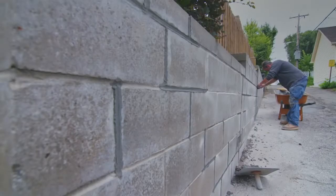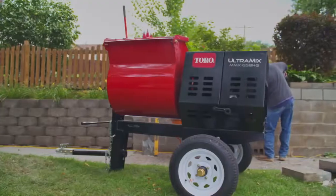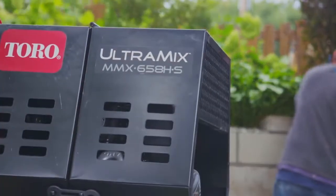We know you expect the best, strongest, most consistent mortar for the job. That's why Toro's Ultramix Mortar Mixer was engineered to deliver just that.